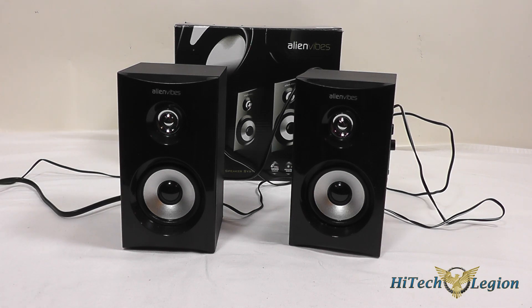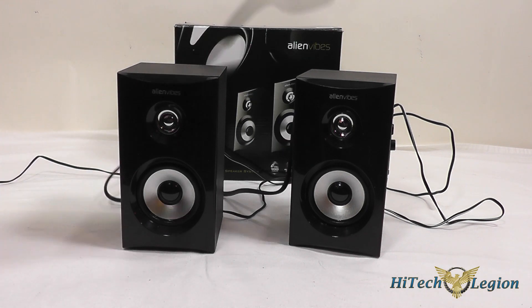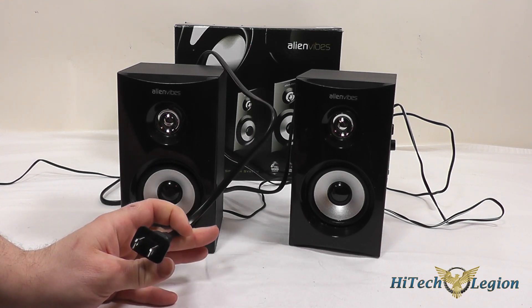Alienvibes' goal behind their speakers is mostly about accurate sound reproduction. So you may find that these don't have the deep thumping bass that a lot of other speakers have, but you can hear specific instruments if you're listening to something that has a lot of different instruments in it. This also plugs in with a standard two-prong plug so you don't need a three-prong outlet to run these.